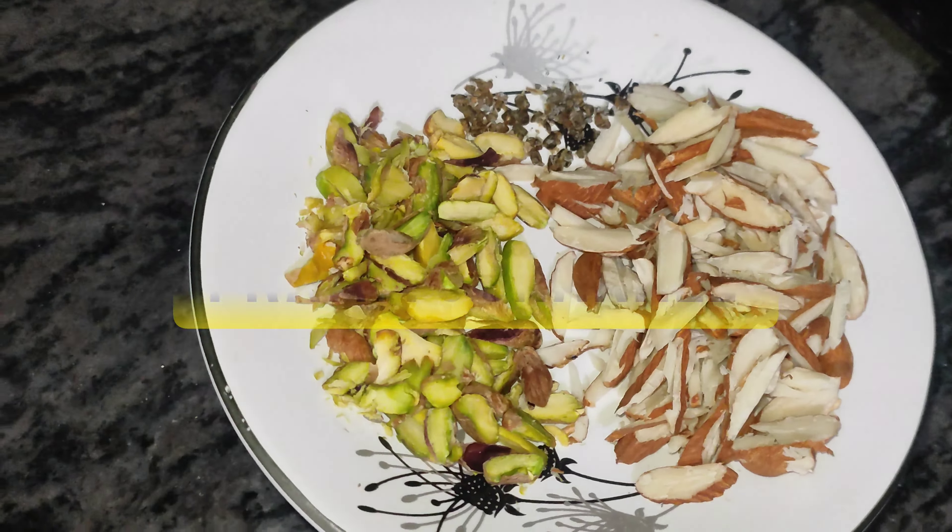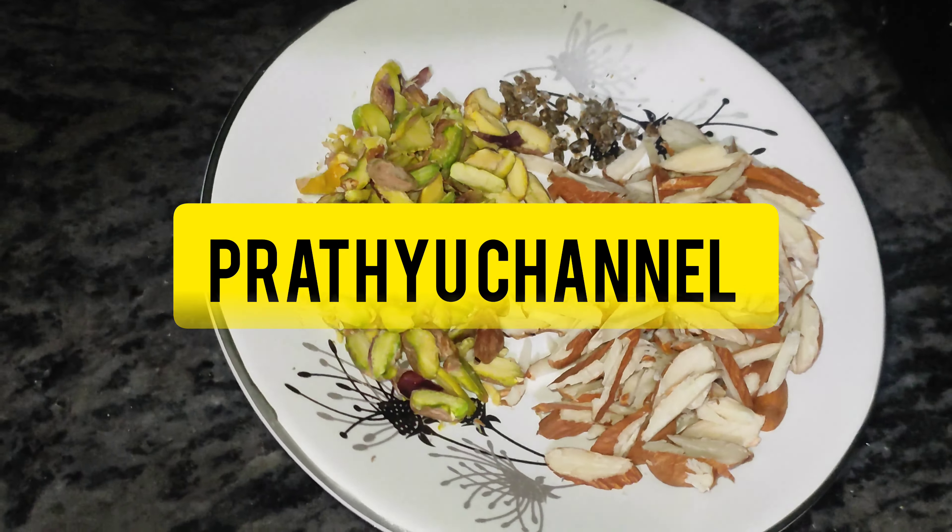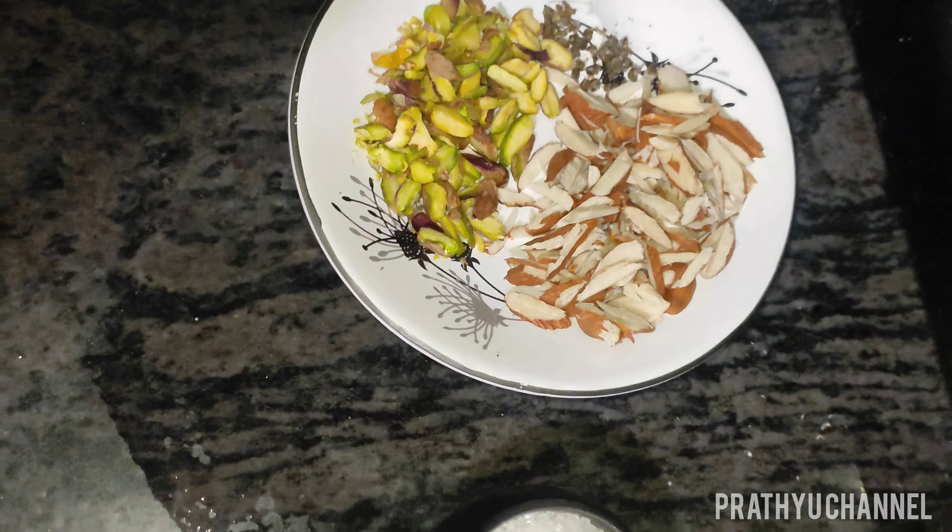Hi! Welcome to Prathvi Channel! I am Lakshmi and I am very proud of you.